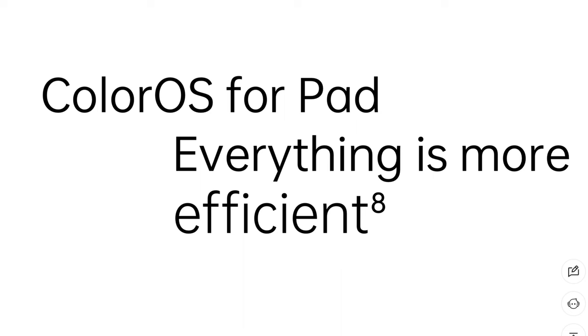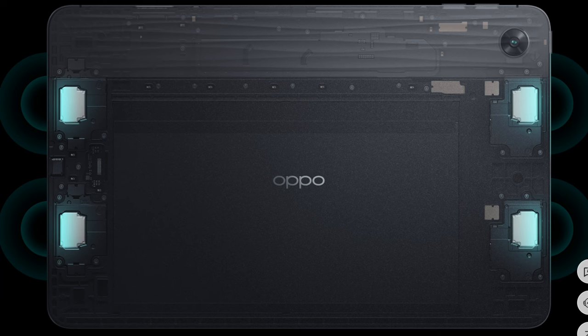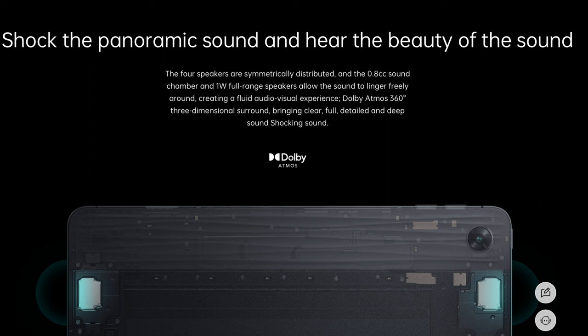It runs on the latest ColorOS 12 for tablet, based on Android 12, bringing some new features that take advantage of the large display. It doesn't have a fingerprint scanner but just uses face unlock or PIN, which is super bad when it comes to security. It also misses out on the 3.5mm audio jack but supports it through USB Type-C, and it has support for quad speakers with Dolby Atmos for a much more immersive experience.